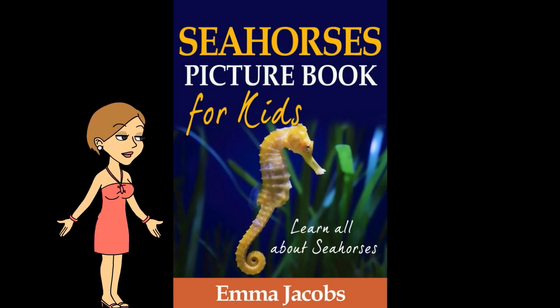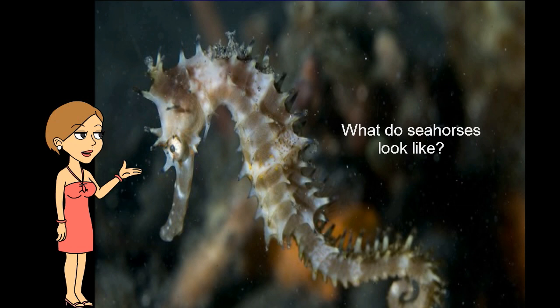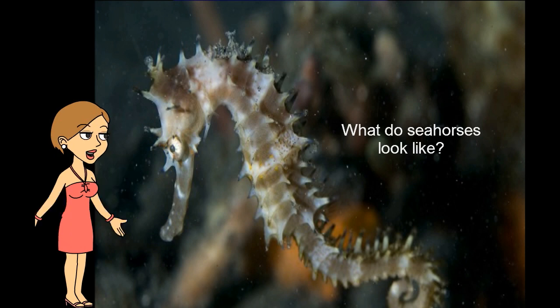What do seahorses look like? Seahorses look different from many other fish. They are not covered in scales like most fish. Instead, they are covered with bony plates that help protect them.